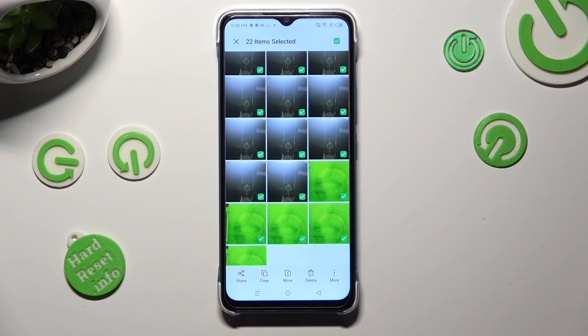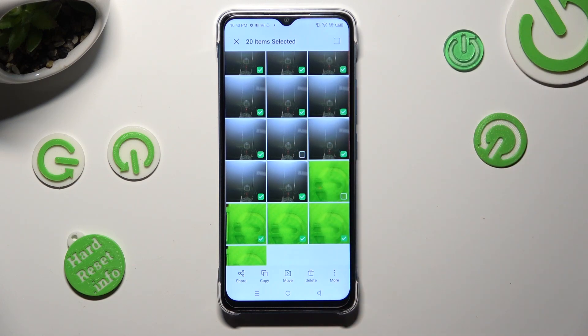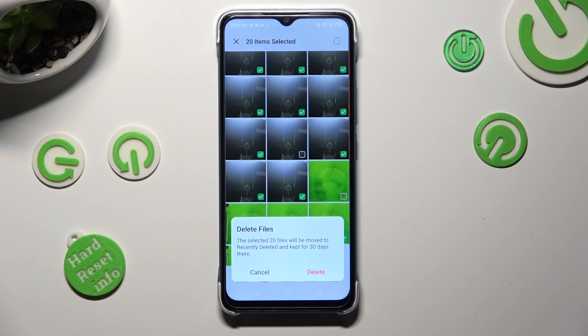You can always exclude some of them by tapping on the chosen ones, and then delete the rest by choosing the delete icon at the bottom. Lastly, confirm your choice in the popup.